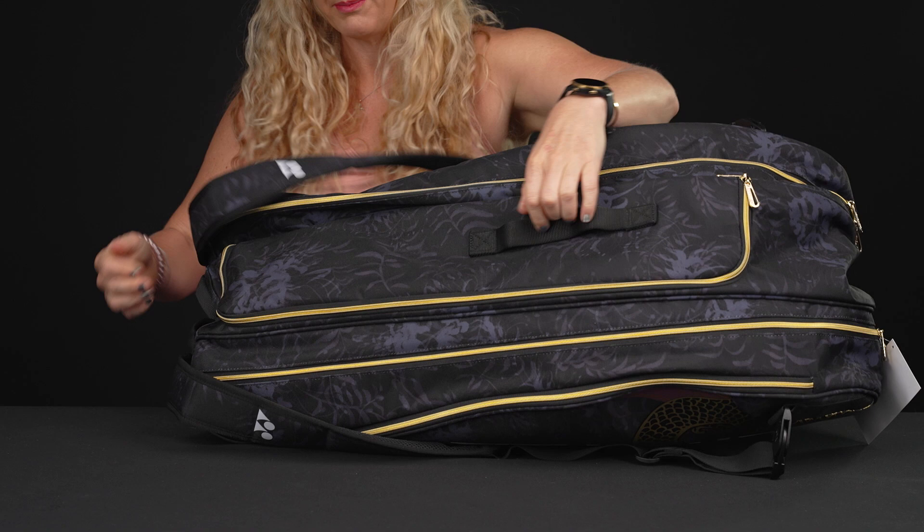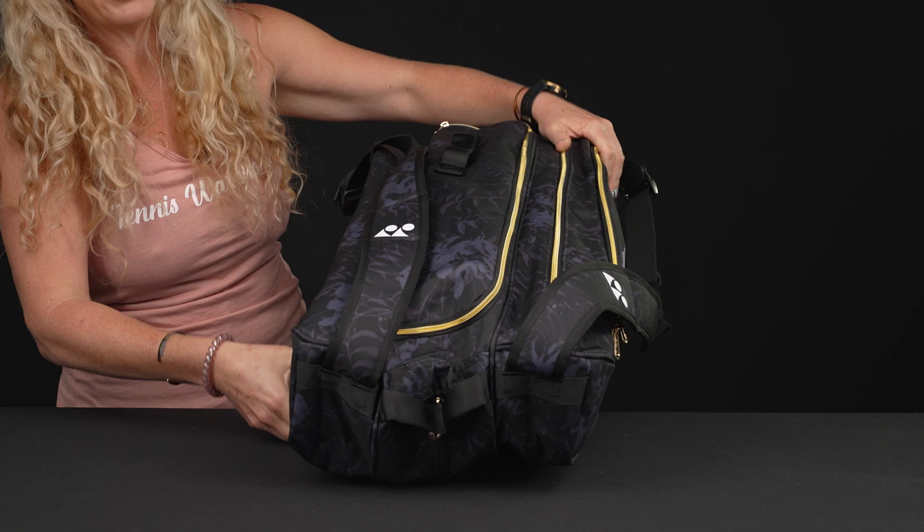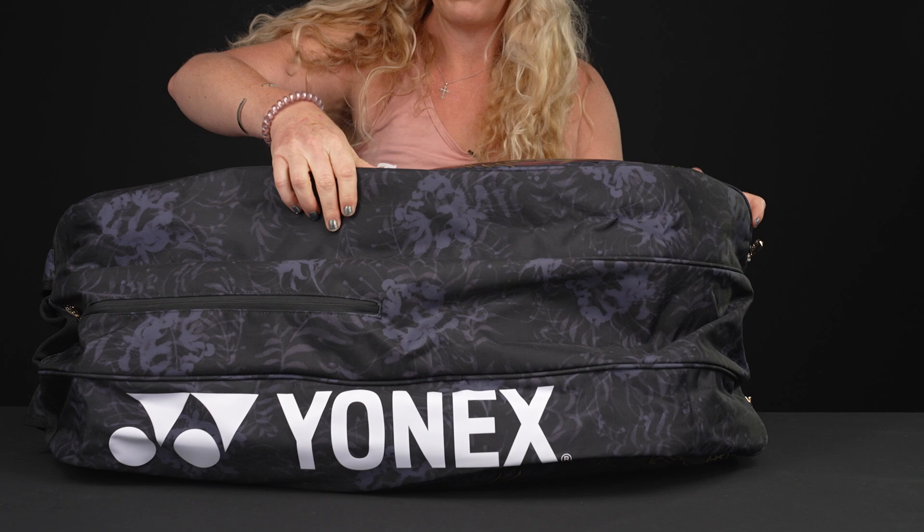You will be getting to the courts well equipped with this bag. I'm going to flip it over and show you the other side — you can see that design really nice, though there are no pockets on that side. Then on the bottom, you can access that shoe tunnel right there, so really easy to get to. There's also nice Yonex branding on the bottom of the bag.